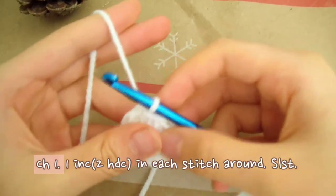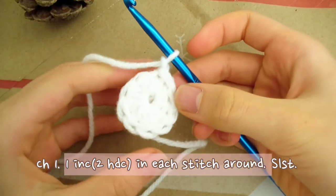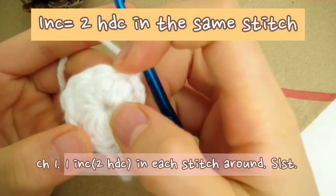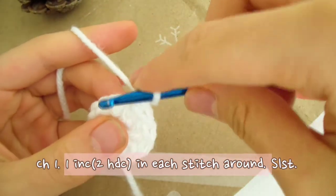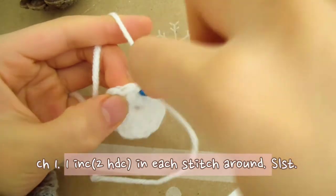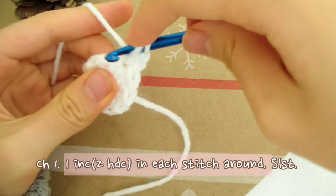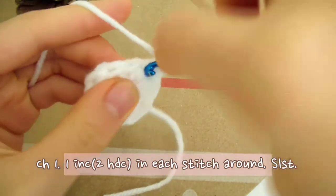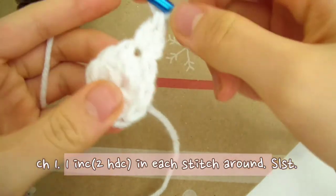This is what it should look like. Now on to round 2. Chain 1. We're going to make 1 increase in each stitch, that means 2 half double crochets in each stitch. Starting with the next stitch from the hook, make 2 half double crochets: 1, back in the same hole, 2. And that's our increase.